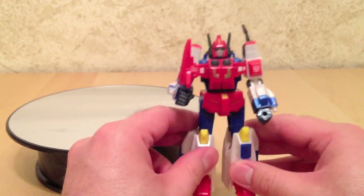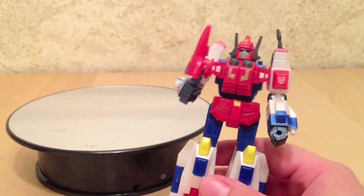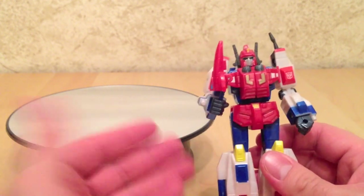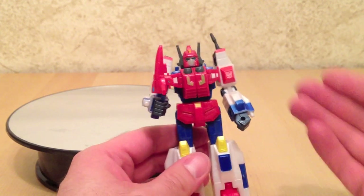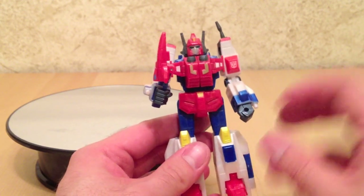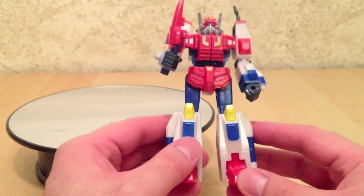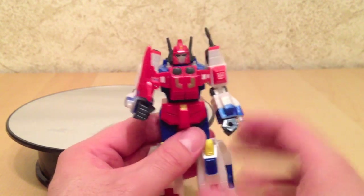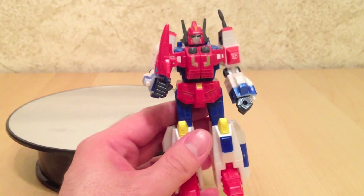It wasn't perfect, but this thing is good enough. I'm probably never going to get a hold of a Star Saber myself — an original G1. So this guy was close enough and was perfect enough for my taste. If you could find this one online, I would strongly recommend picking it up, especially if you could get a Victory Leo with it. This is a great little figure. Just keep the very crappy, plasticky, rubbery sword away from anything warm.